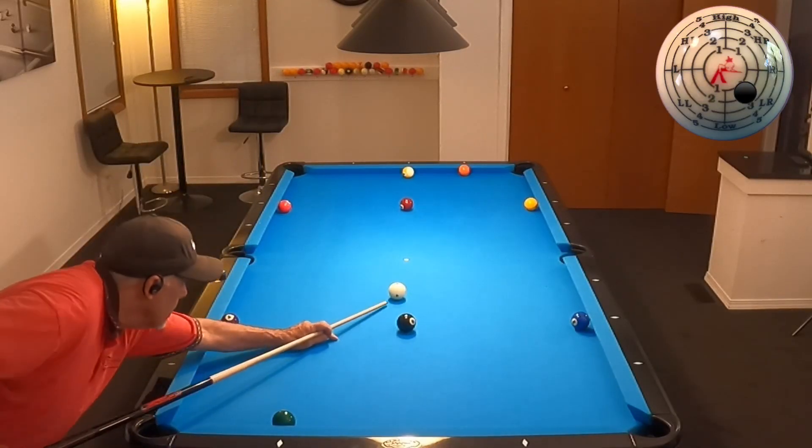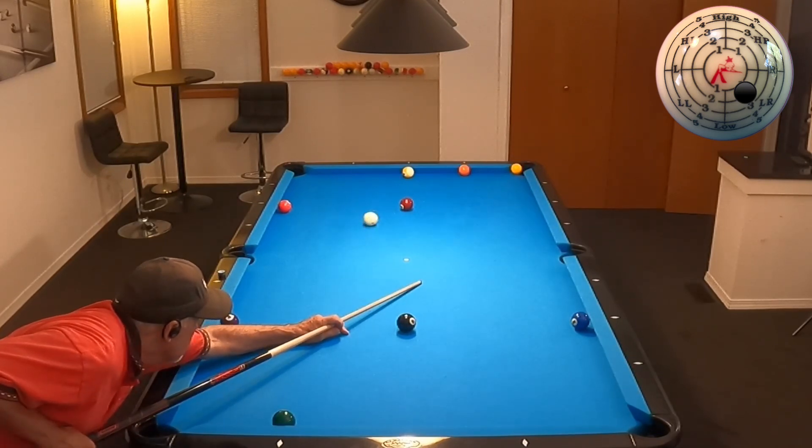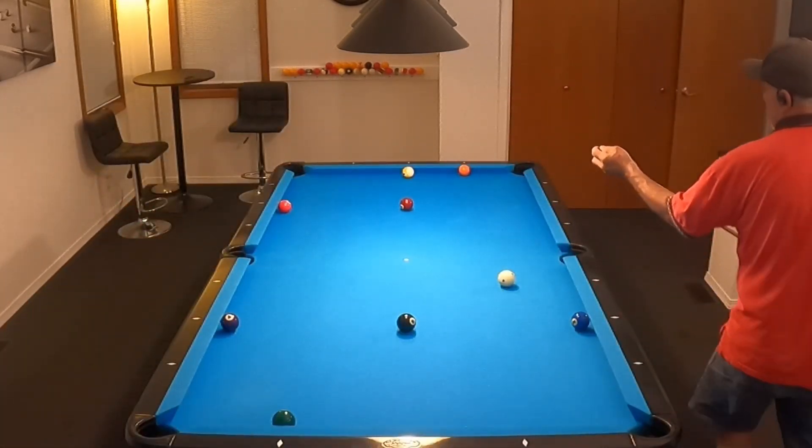Hello, pool players. Ron here. Welcome once again to the Pool Student Channel, and thank you very much for watching, everyone. What I want to show you here is an exercise that I have been working on, and some of you have seen that I have posted it in three different variations on the YouTube short format.